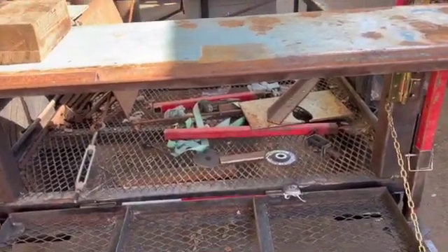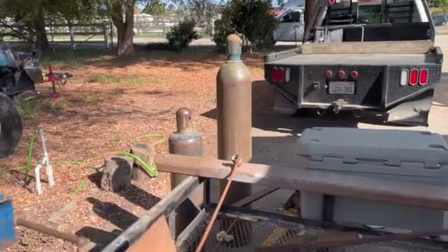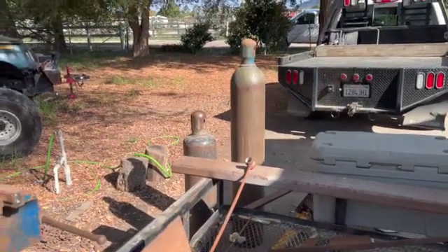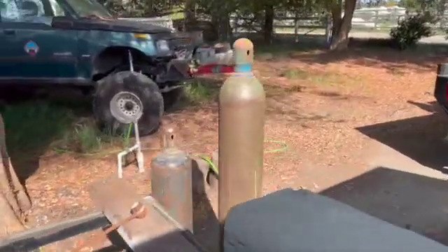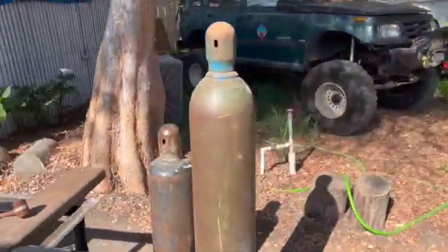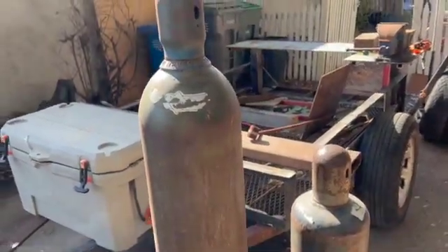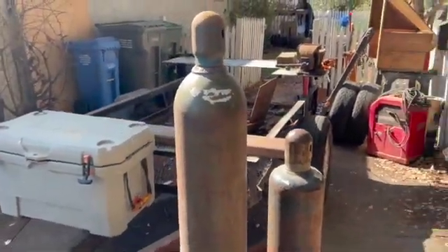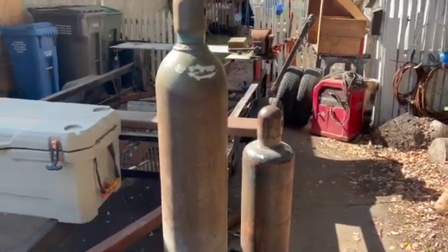Thanks to my dad, I got a set of bottles - thanks pops. He just had these laying around the shop and said, 'Hey, I'll never use these, get them out of here, they're taking up room.' So hot damn, I grabbed them. I don't know if we're gonna get to mounting those today - that might be another episode, trying to figure out where to put those on the trailer.